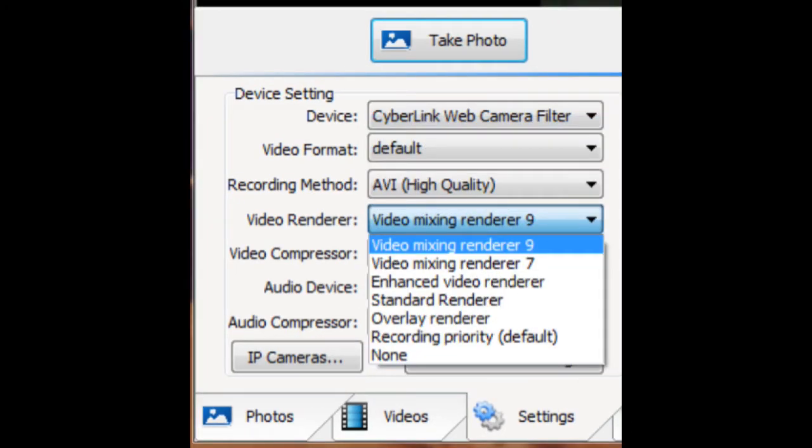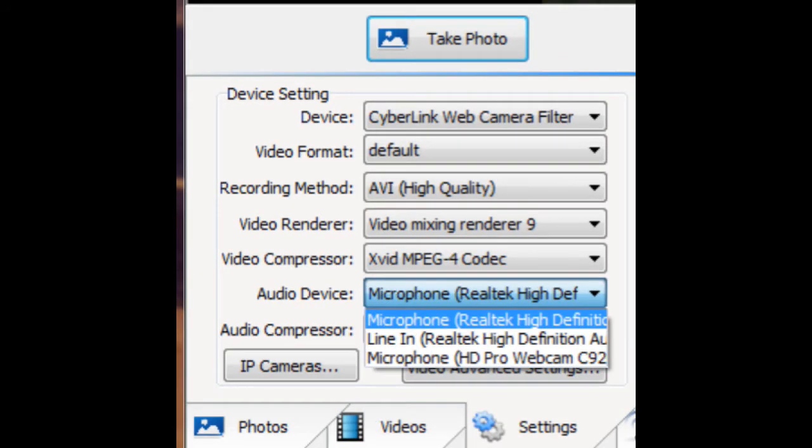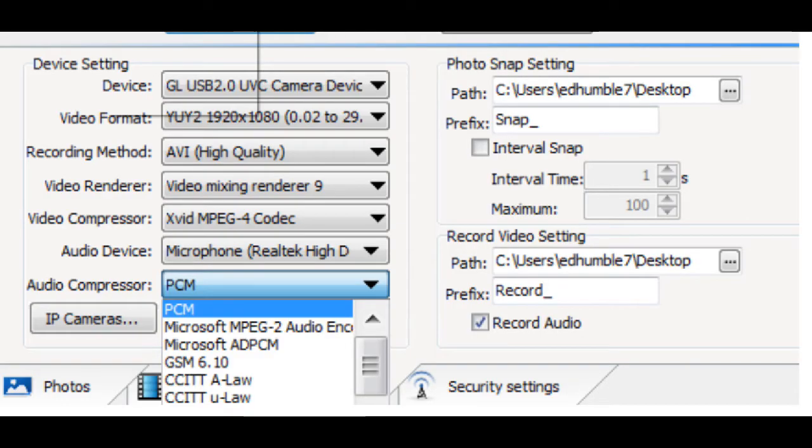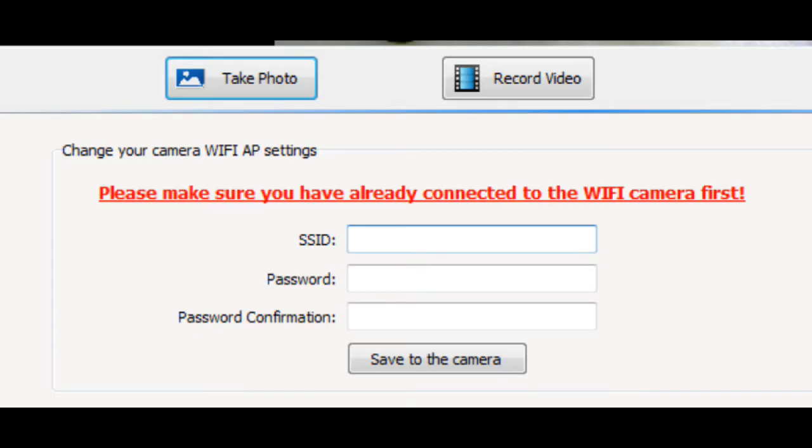For recording method you've really got two choices: AVI High or AVI Low. You've got quite a choice of video renderers, and I've always used the defaults with no issues — same goes for video compressors, where there is a pretty good selection available. You can also record audio with your videos, and there's a good device selection as well as a list of available audio compressors. If you click on IP Cameras you'll get that screen, but I can't tell you much about it since I don't have an IP device. There's also a section for setting IP camera security.